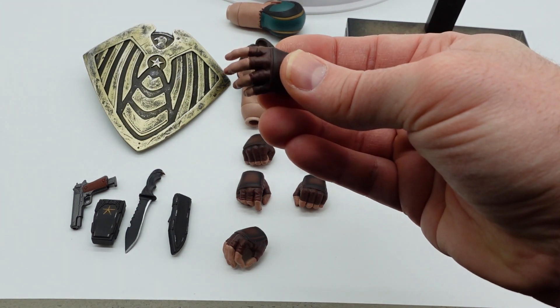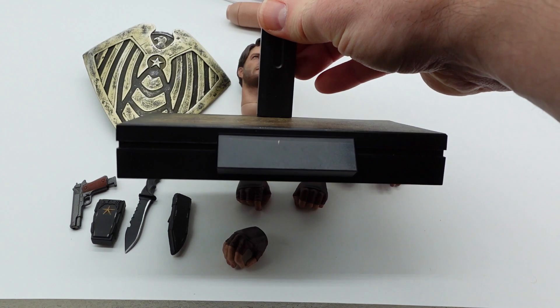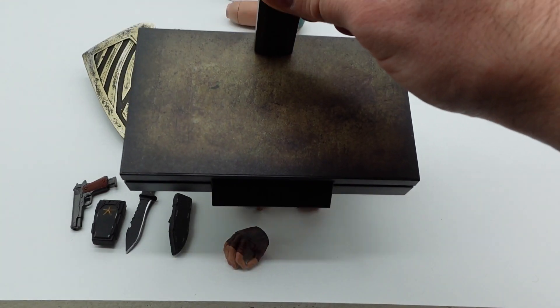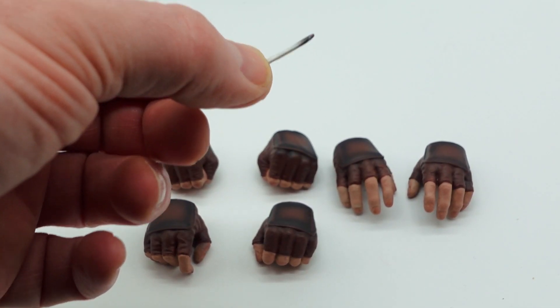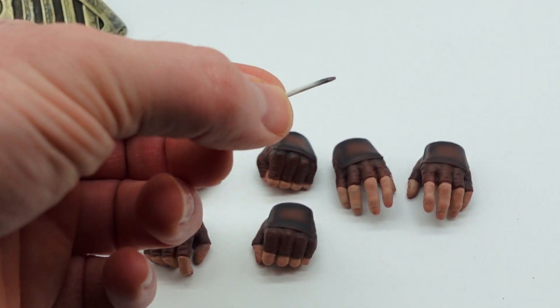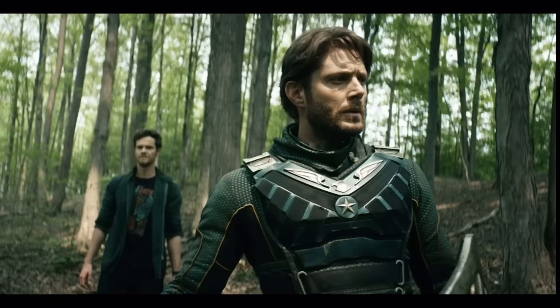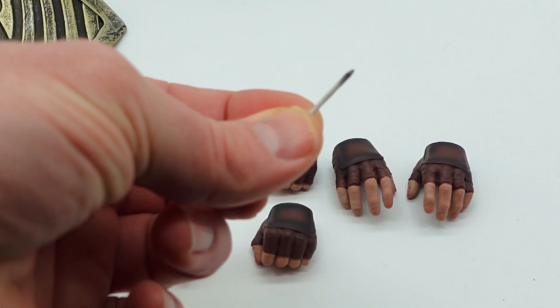There's a very standard stand with no name plate on it — it has the crotch grabber on it also. It does the job. And here we have the 1/6 scale smokable object — I'll call it that because we don't know what's in it. It's The Boys, so use your imagination.